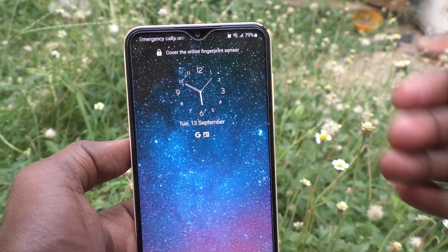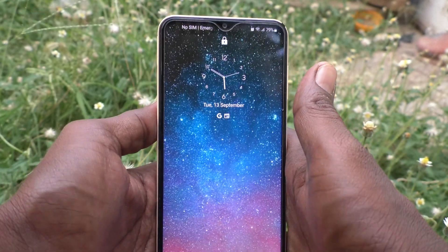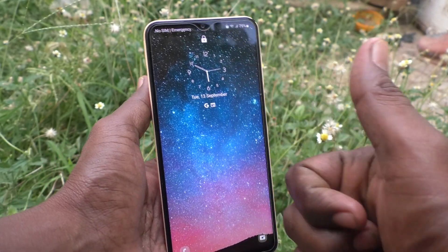So in this way you can easily change any clock style for your Samsung Galaxy A23. That was all, friends. Thanks for watching, bye.